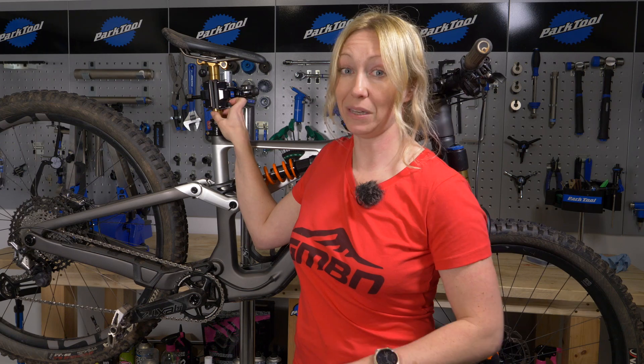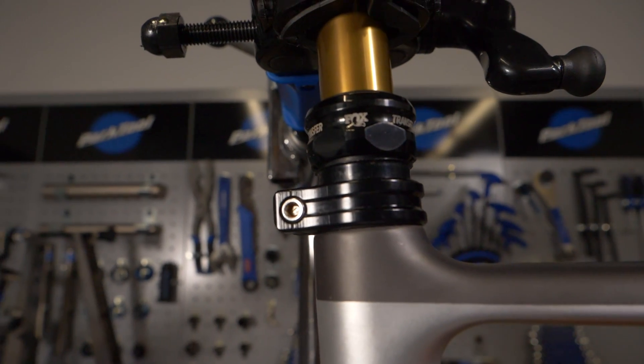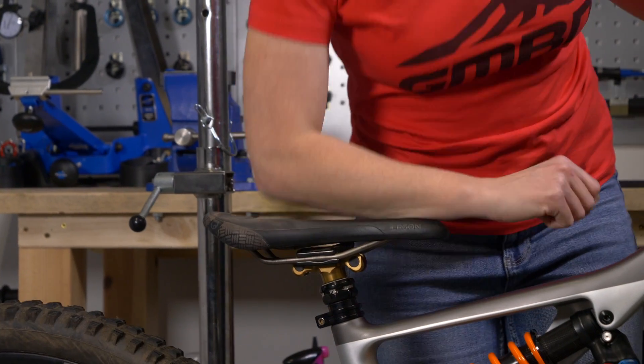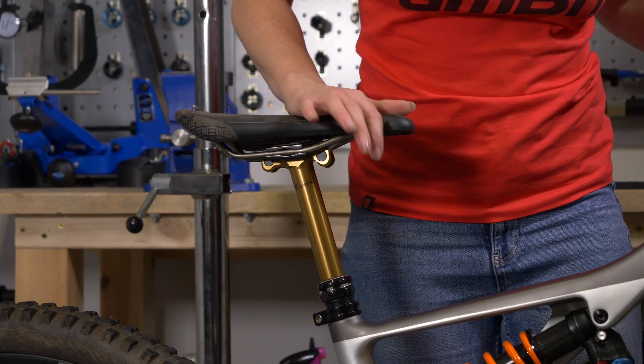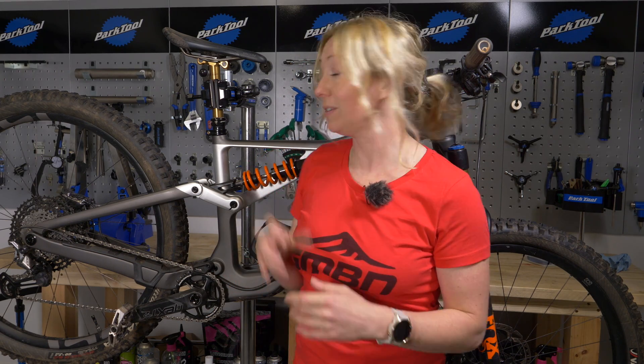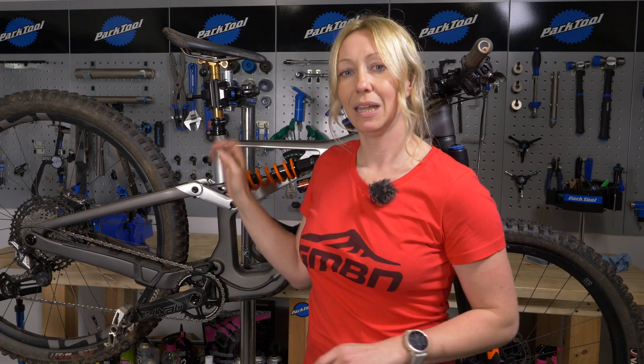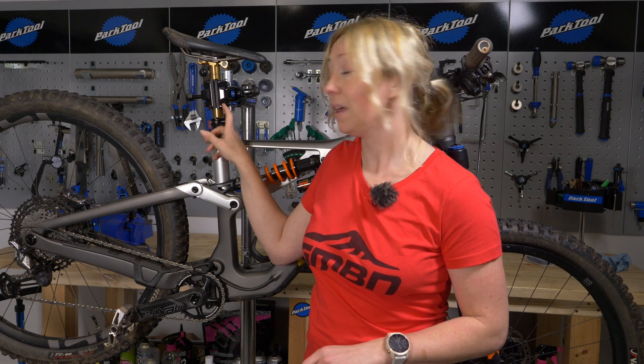Check your dropper post similarly to your suspension — the shaft shouldn't have any scratches, as those will pull air past the seals. If the post is slow to release or slow to drop, it's probably a cable issue; try the barrel adjuster or fit a new cable. If it's generally working but feeling sticky and notchy, consider servicing it or at least getting some grease under the collar.